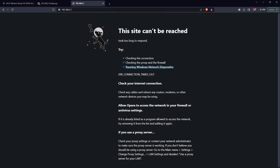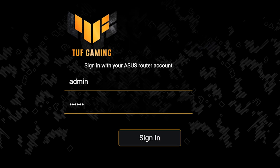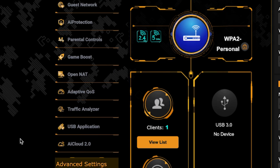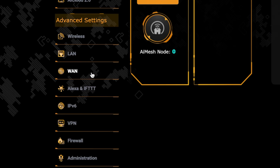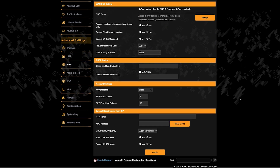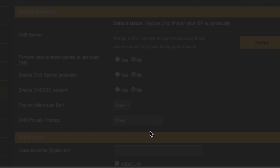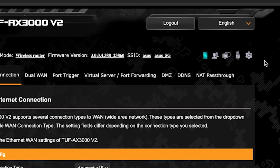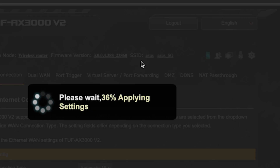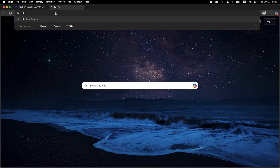If the internet still doesn't work, try cloning your MAC address. To do this, log back into the router's admin panel, then go to the WAN section. On this page, click the MAC clone button. Save the settings and reboot the router again. After a couple of minutes, when the router fully turns on, check again if the internet is working — just Google something.